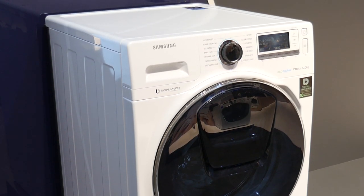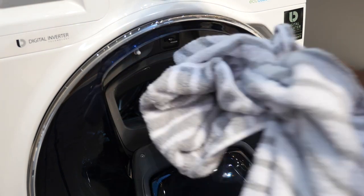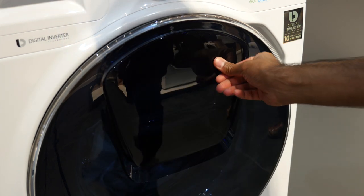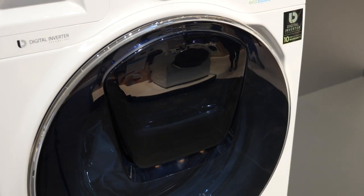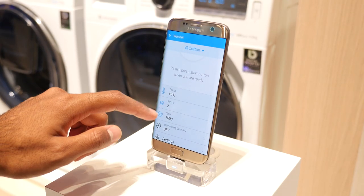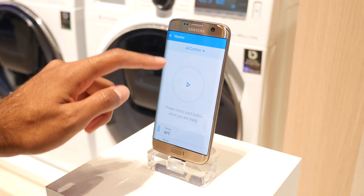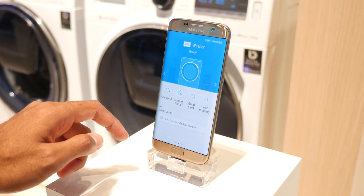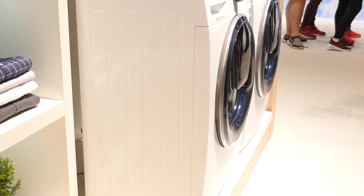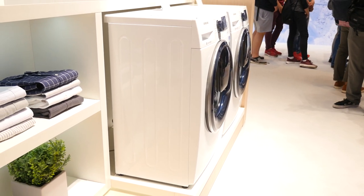It does what it says on the box. You can add any missed items during the wash using a smaller secondary door which sits within the main door. So if there's a t-shirt or sock that's fallen out of your washing basket, you won't have to do a separate wash — you can simply add it later on. The AdWash can be controlled via your smartphone, and there are lots of varieties including a combo here in Europe which can also dry your clothes, as well as a slim version coming in at just around 45 centimeters in depth if you're short on space.